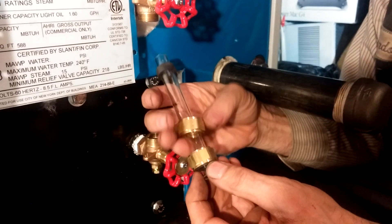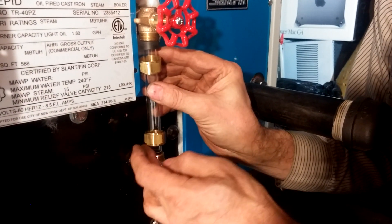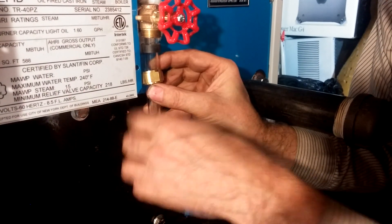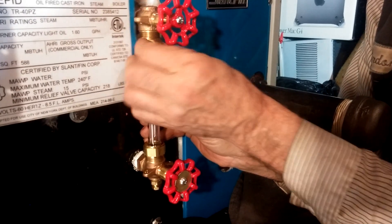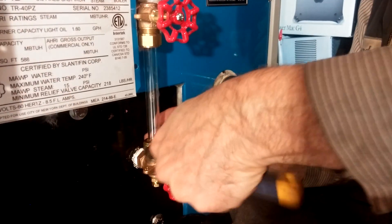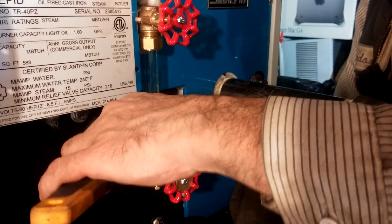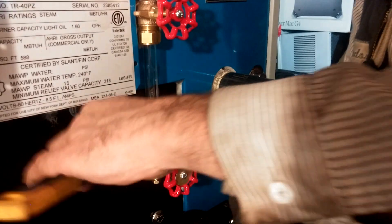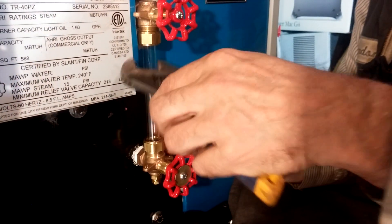Make sure you don't cut yourself on the end there. Toggle this in — push that up, slide that over, and center it more or less in the unit, and tighten these down. You can hand-tight first. I recommend tightening, and then maybe just loosen a little bit and tighten — kind of work it back and forth.